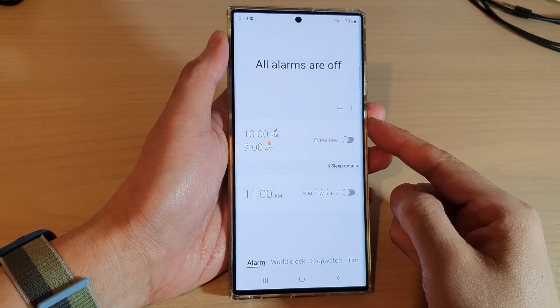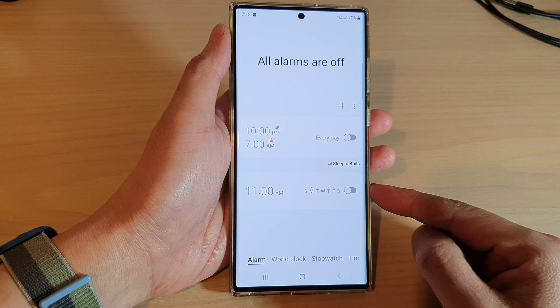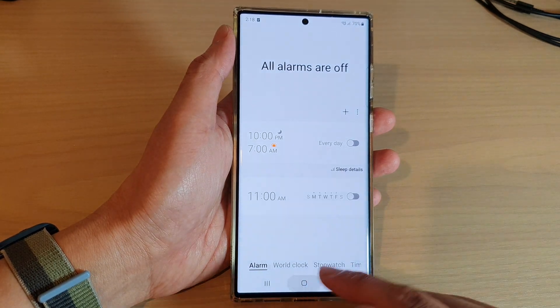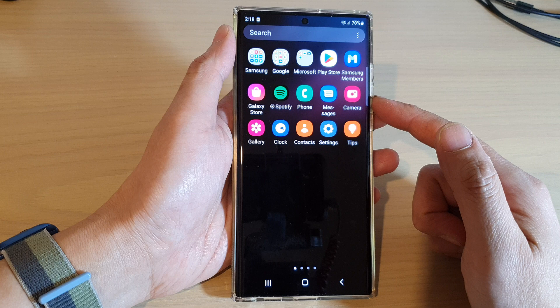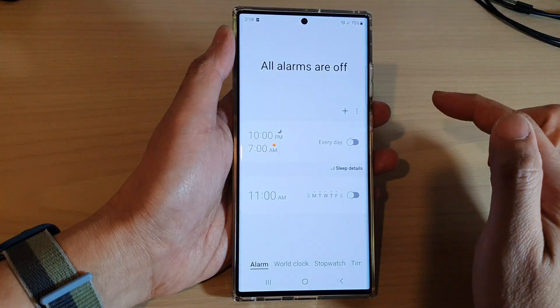In this video we're going to take a look at how you can add an alarm clock on a Samsung Galaxy S22 series. First tap on the home button to return back to the home screen. On the home screen swipe up to go into the app screen and in here open up the clock application.